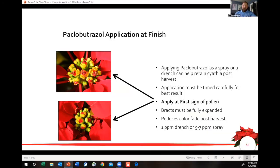We're holding our Cyathea here with Pectra Boosterzole Bonsai applications at finish. You're getting to the fish lip stage at first sign of pollen, and that's when we want to apply. We're going to apply as a spray or a drench, depending on what you're set up to do at this point of the year. It's a very specific window of when this will be effective.